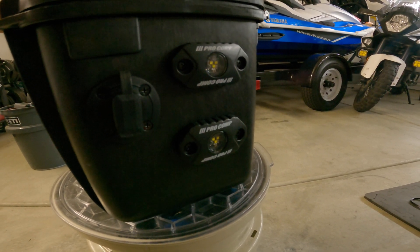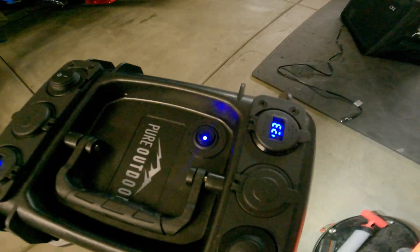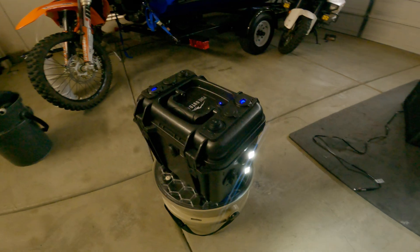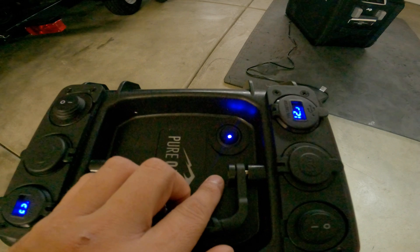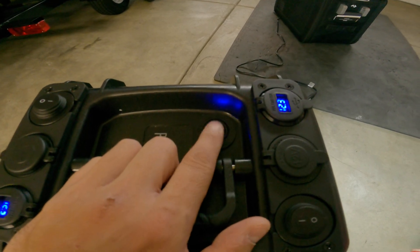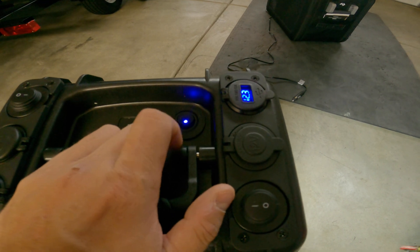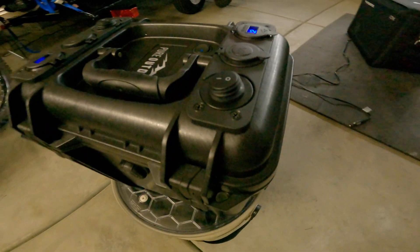One of the cool options I put on this box was these Pro Comp rock lights because I had two extra. They're 12 volts, flip that on — super bright. So when you're camping at night, pull this box out, flip the switch, light up the campsite, put up your tent, you're good to go.